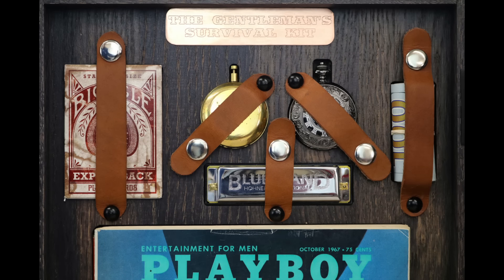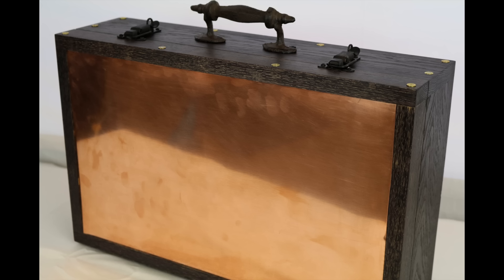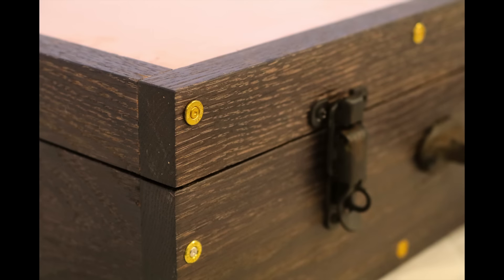I cut pockets for all the little doodads on my CNC machine and I built dedicated compartments for some of the larger items. The top and bottom of the box are inset with a piece of real copper which I hope will patina over time, and there's a small reveal all the way around the perimeter of that copper. I glued and screwed the box together and I used shell casings from a .380 to plug the screw holes.